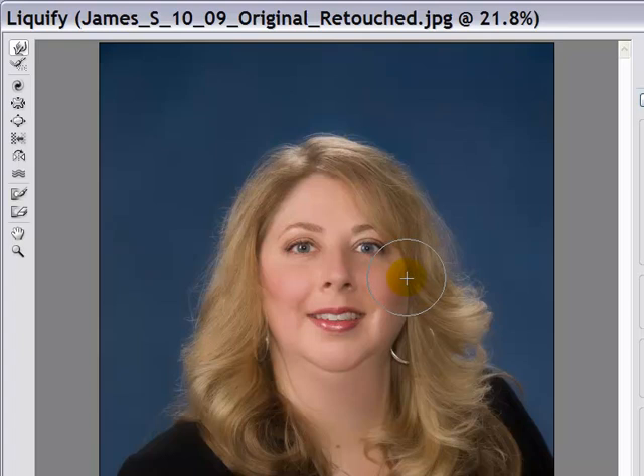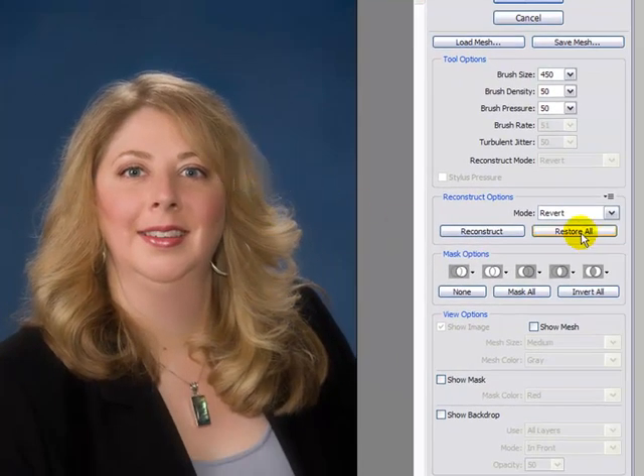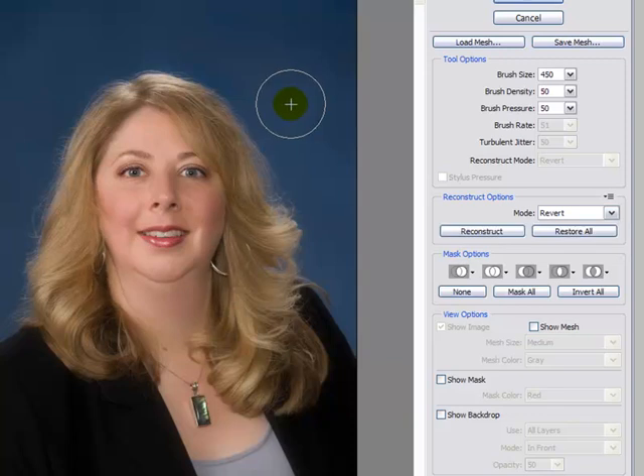Obviously this is something you want to play with and work with a little bit, and you'll get a nice slim look. You want both sides to look fairly even, fairly natural, fairly symmetrical. If you want to go back to where you were, just hit Restore All and that takes us back to the beginning. If you want to go back to where you were again, hit Ctrl-Z and that puts us back to where we were before.